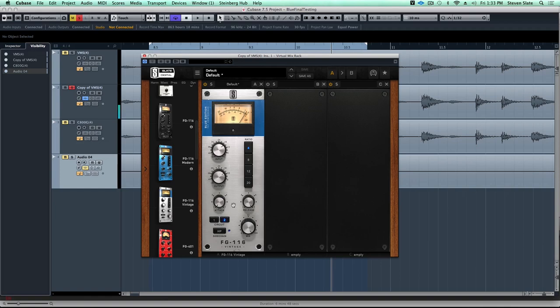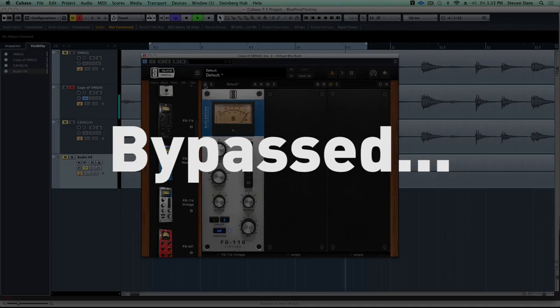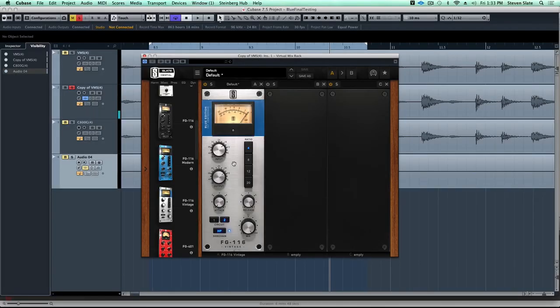That's the tone we're looking for. Now this high pass in the side chain is a really cool new feature we added to the FG116 Blue editions - it is going to high pass some of the signal out of the compression side chain so the compression is not going to react to all that low end, and that's going to add more bigness on the lows and really make this kick drum sound huge.